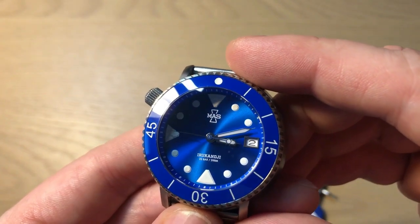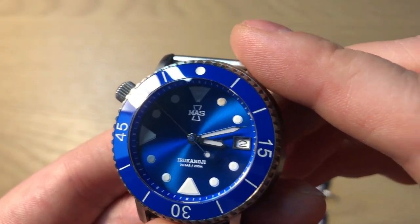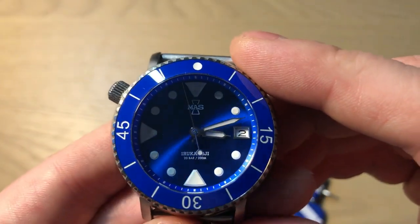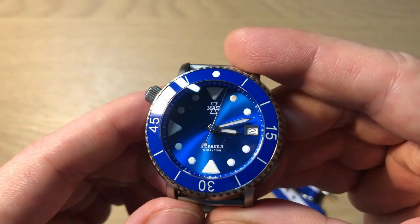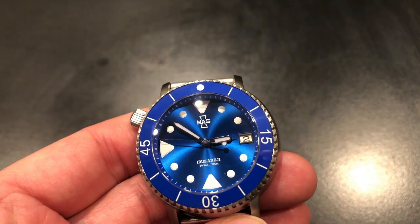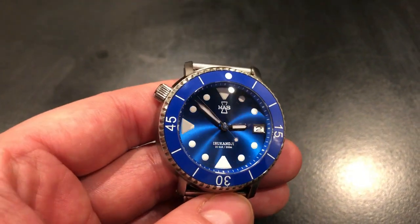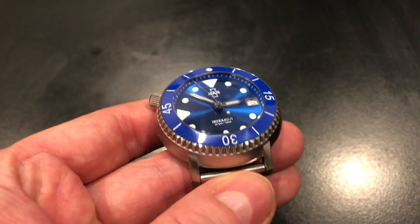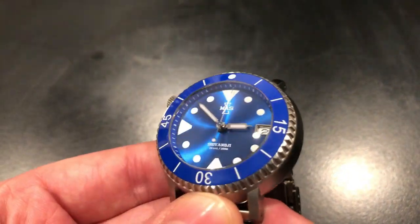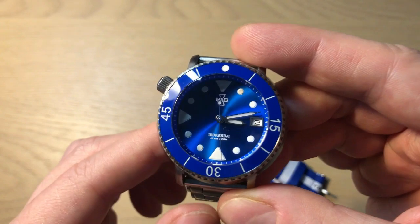Very simple dial design. MAS watch at 12 o'clock, Irukanji, and down here you see 20 bar, which is 200 meters of water resistance, and a very nicely framed date window at three o'clock. Let me show you in some heavier lighting how beautiful this sunburst dial actually is. It's really responsive and beautiful — you don't need a lot of light before it really pops. It's kind of the perfect watch for a sunny day at the beach, though I enjoy it even here in Scandinavia where the sun doesn't shine as much as in Australia.